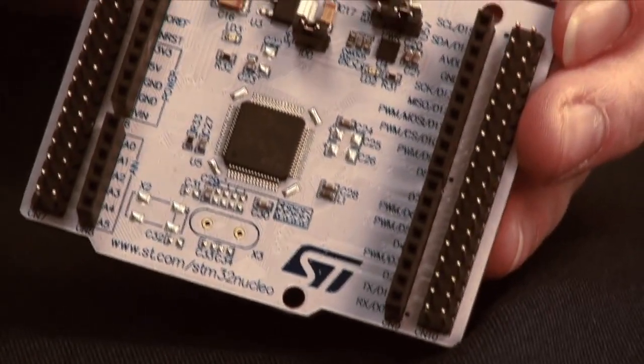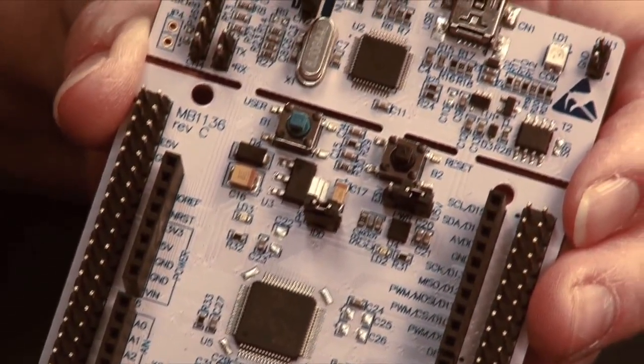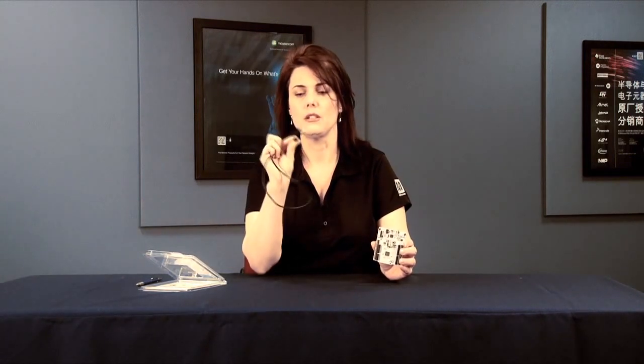The STM32 Nucleo is Arduino compatible and has some features that are rather thoughtful with regard to the typical annoyances you might see in real-life hardware debugging. When you get one of these boards, you'll need a mini USB cable — the B side with the larger but not largest end — and that does not come in the box, so you'll have to get that separately.